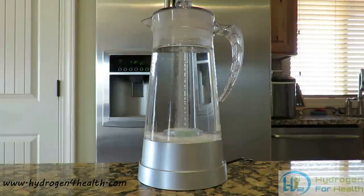You can find this fine product on our website at www.hydrogen4health.com. This is Steve. Thanks for watching.